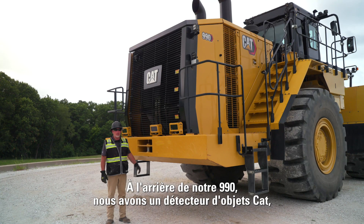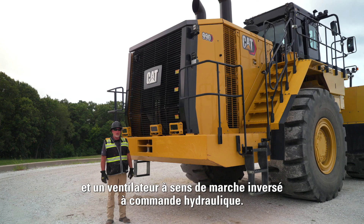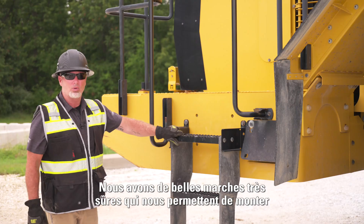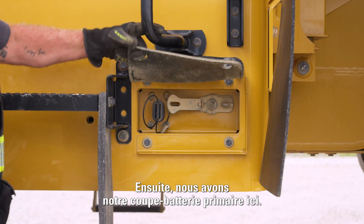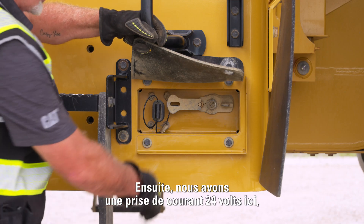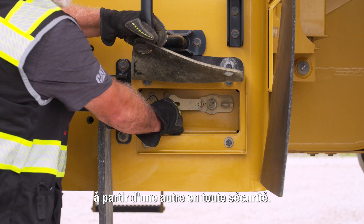On the back of our 990, we have our CAT object detect, a reverse camera up top, and a hydraulic driven reversing fan. We also have our third access point with grab handles and safe steps to get on and off the machine. Next, we have our primary disconnect, which we're able to shut off while not using the machine to save on energy and for safety. We also have our 24-volt receptacle here, allowing us to jump this machine from one to another nice and safe.